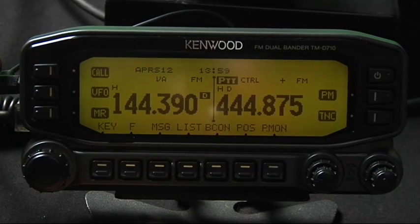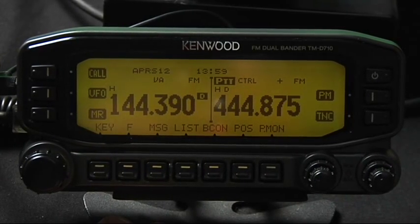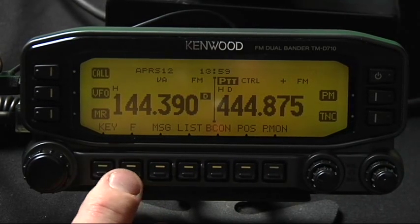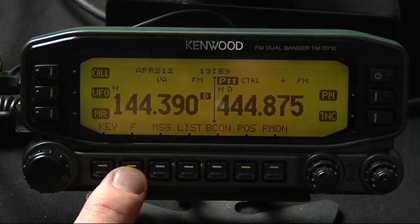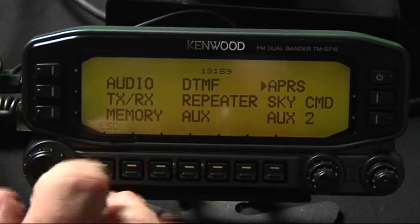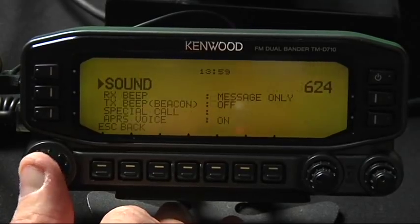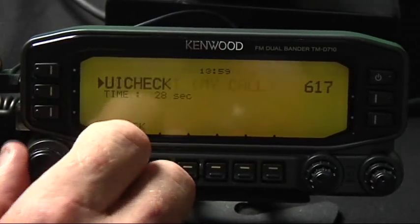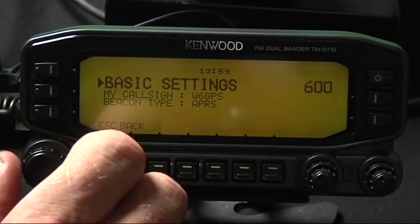Okay, so what we're going to do is just go through a few setup steps here on the Kenwood 710. Hit the F key, push it in here. We're going to go to the APRS menu and go to the bottom of the list just to get us going.